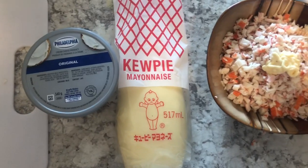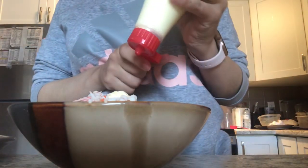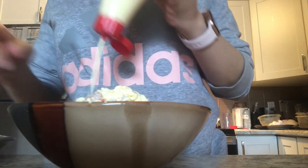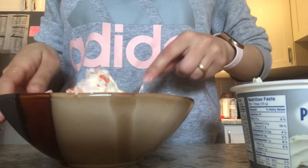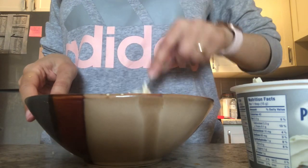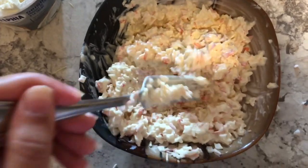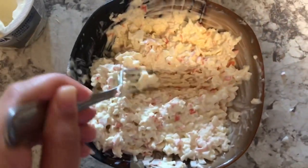The crab mascarpone is basically finely sliced crab sticks. I keep chopping the crab sticks very finely, then add some Japanese mayonnaise and some cream cheese. I mix them very well until it becomes nice and creamy — this is the texture you're looking for.